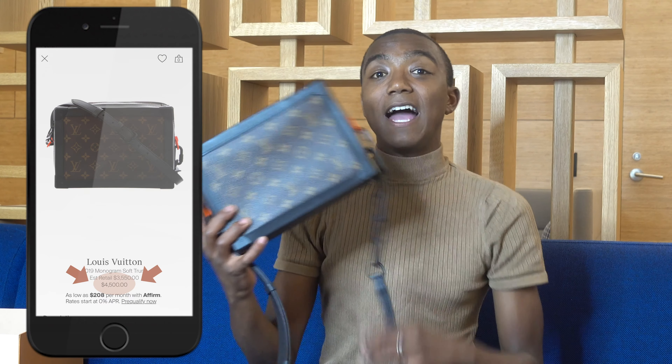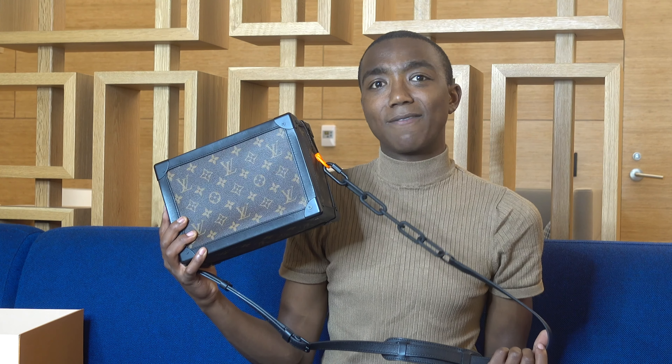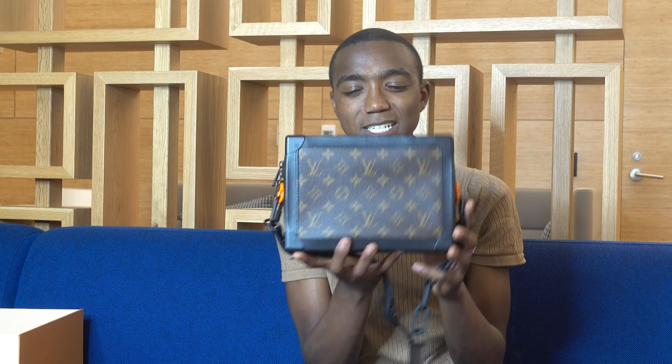So this bag is actually retailing on secondhand markets right now for close to $4,000. If I keep it in this condition with the box and everything, I can probably sell it for close to five or six thousand. So the resale value on this is going to be really good — that's something to point out with these kinds of more unique pieces.